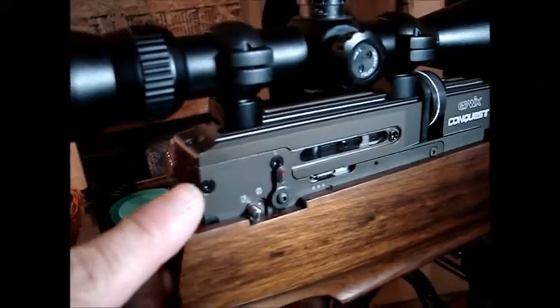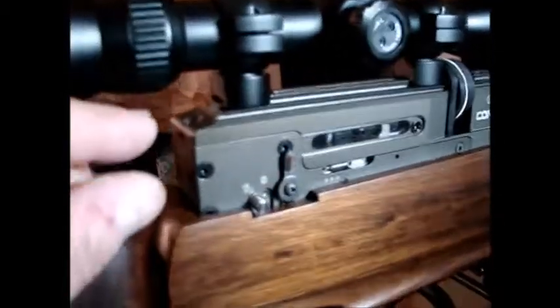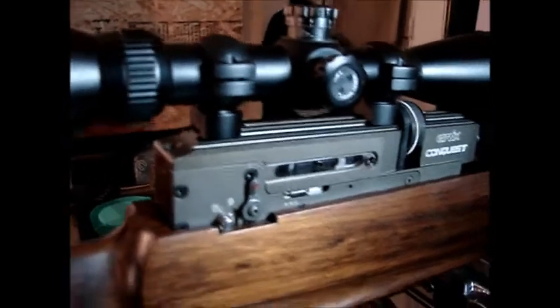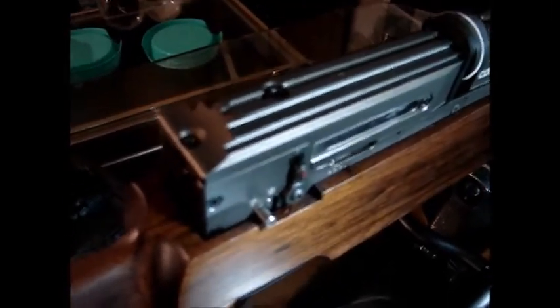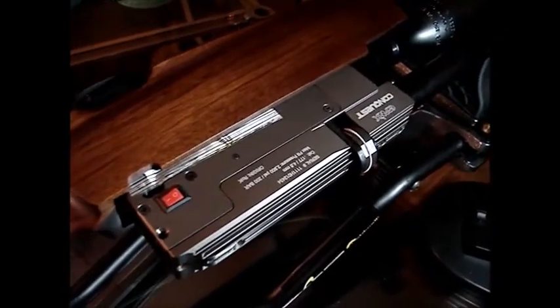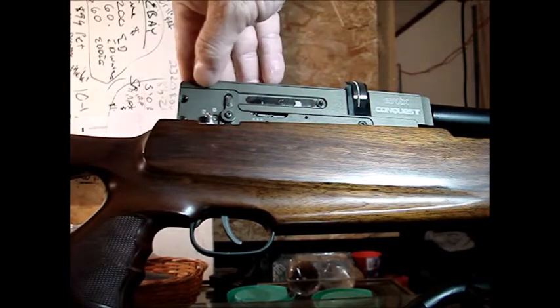Now we're going to take a couple of bolts out — this bolt, this bolt, one right here, and one right here. Then we'll snap this apart just a little and you'll see the bolt click right back. First I have to take the scope off, then I need a two millimeter hex head Allen wrench to loosen all these screws. I actually had to take the stock off and slide it down a little to get to the last screw, which is partially covered by the stock — I loosened the stock with a four millimeter screw.